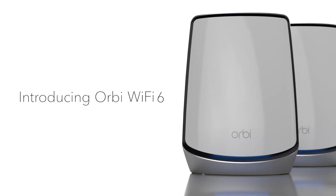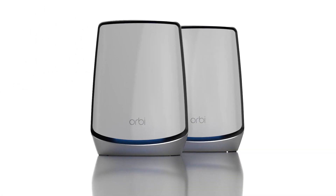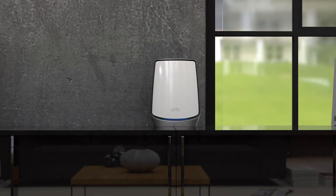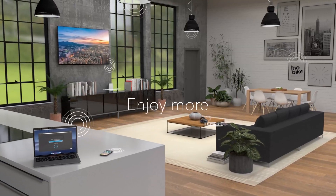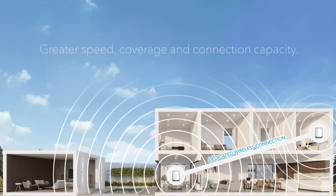The Netgear Orbi tri-band Wi-Fi 6 router provides four times the network capacity of Wi-Fi 5 solutions. It maintains the 4x4 wireless backhaul of the previous generation Orbi but bumps it to Wi-Fi 6 802.11ax for a theoretical link speed of 2.4 Gbps, compared to 1.73 Gbps on the older models.